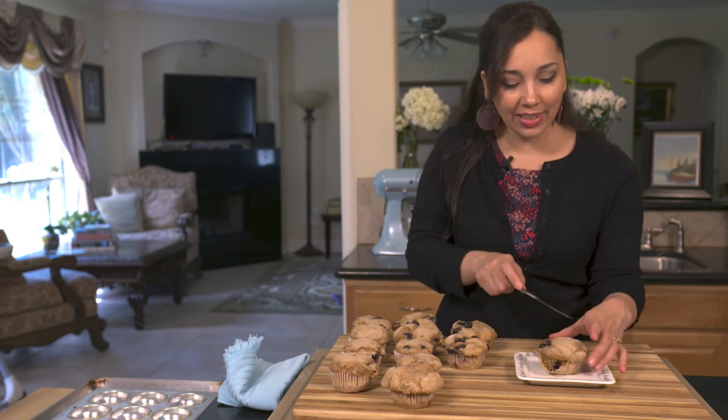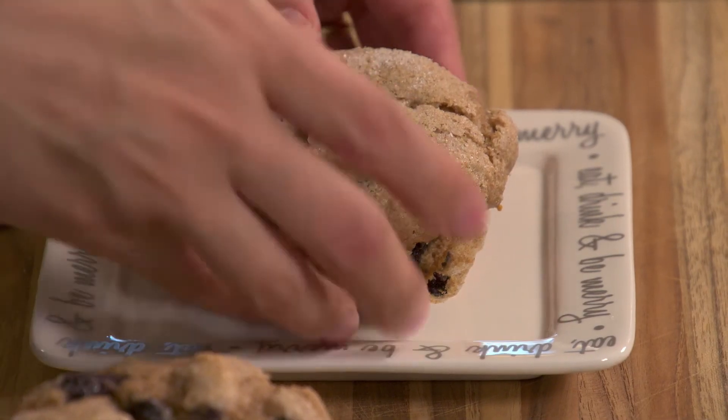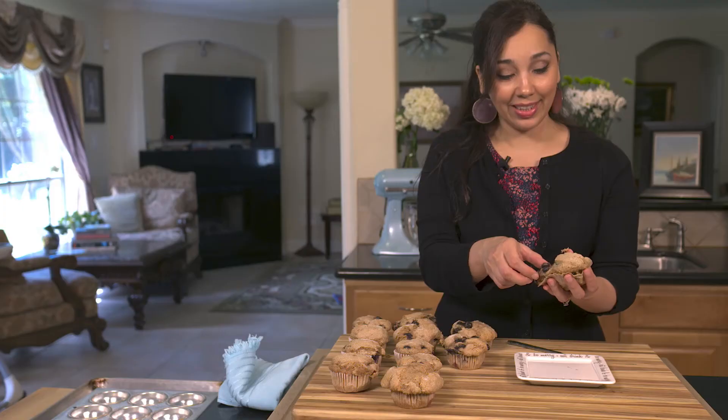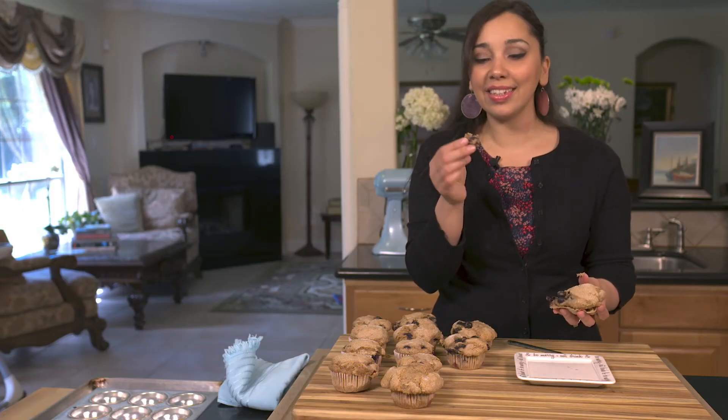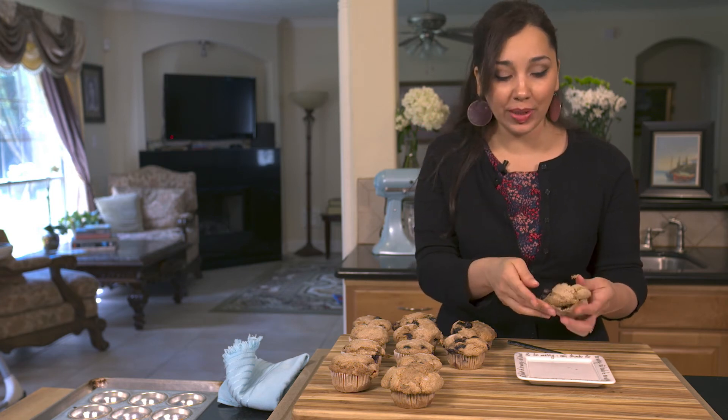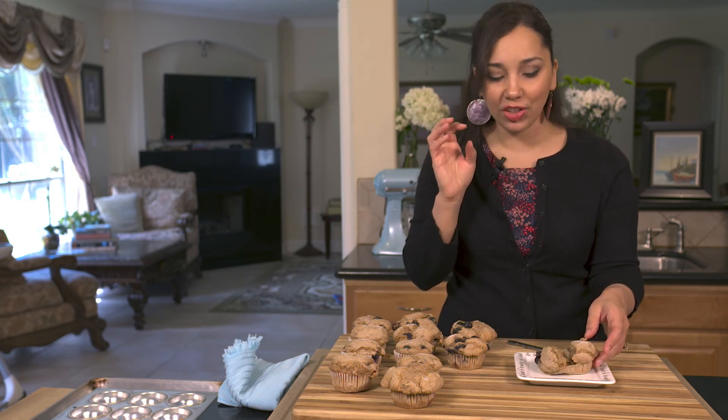Let me show you what they look like on the inside — really moist. Can you see that? Let's taste and see. See that blueberry? Perfect. Not too sweet. You get a little bit of crunch from the sugar on top.